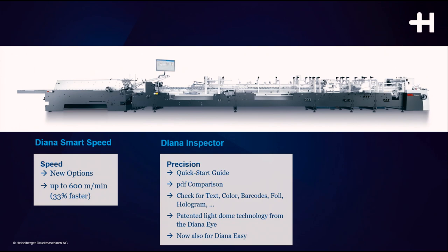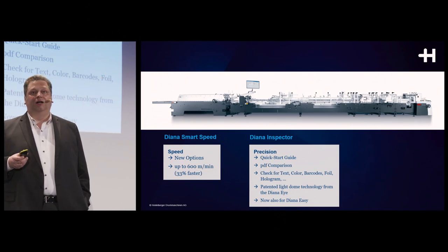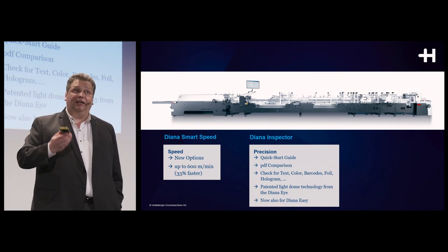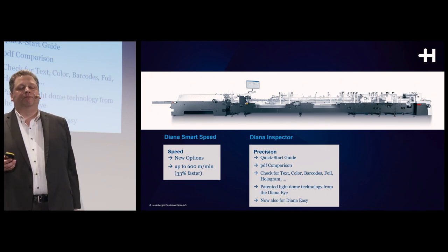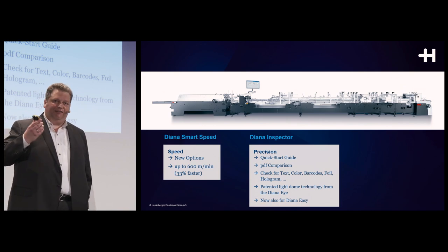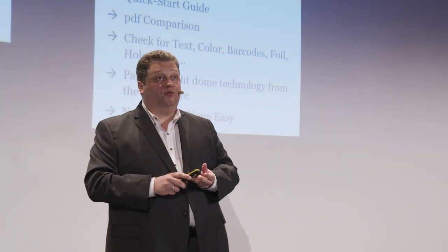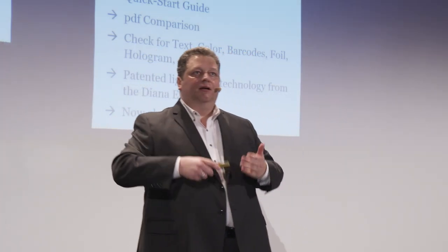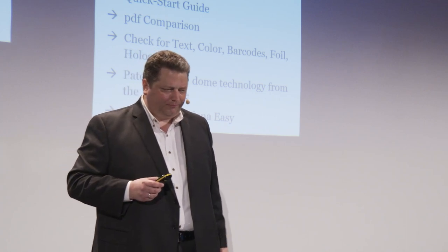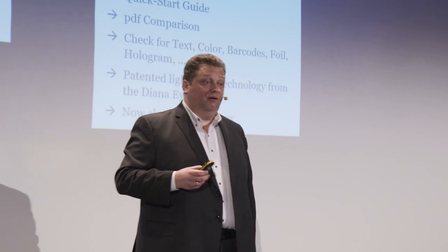Before the last slide, I'd like to talk about inline integration with our Diana Inspector. For many years we have had the Diana Eye, a high-end offline inspection machine. The Diana Eye uses a patented light dome technology to analyze blanks on metalized board, assessing color and print quality, but also hot foil, cold foil, spot gloss, braille, and crease lines — on a wide range of board types.